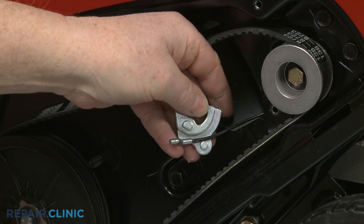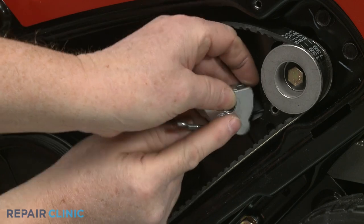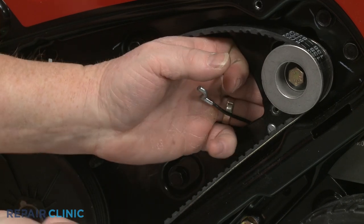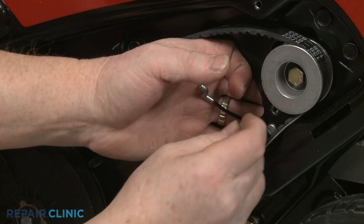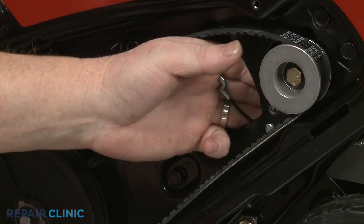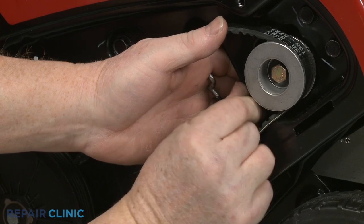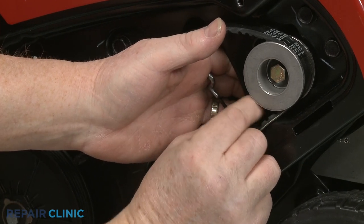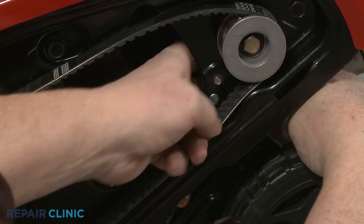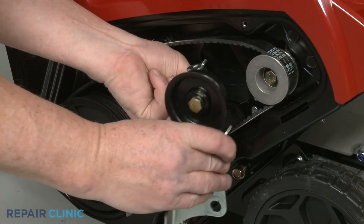Position the cable in the cable guide and align the cap. Position the guide assembly on the backside of the pulley housing and secure it with the nut and bolt. Insert the Z-end of the clutch cable into the bolt, then insert the cable into the hole in the idler arm.